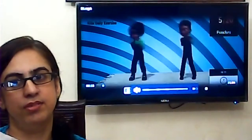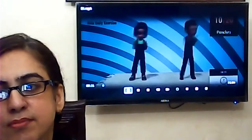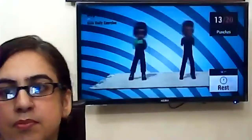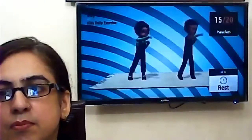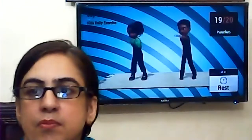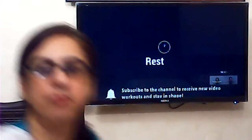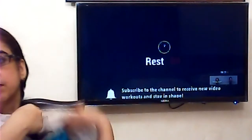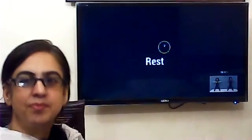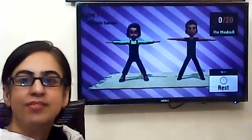Let's see what they are doing. Let's move the camera. 20 rep time. Up next, the windmill.